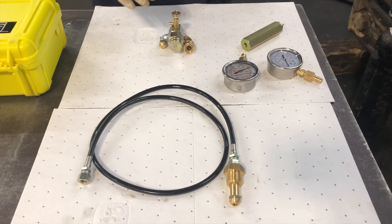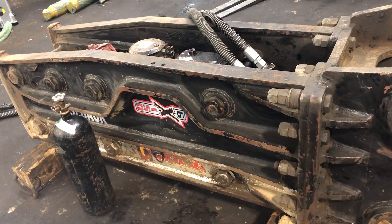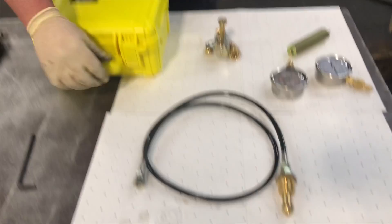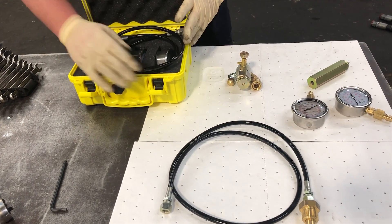Good morning everybody. Today we've got a Gorilla GX150 that we're going to check the gas on. This is a side plated hammer. It's got a high pressure accumulator and a low pressure back head. This is a Gorilla charge kit. It comes with a hose and bottle adapter — basically all the stuff here on the table.